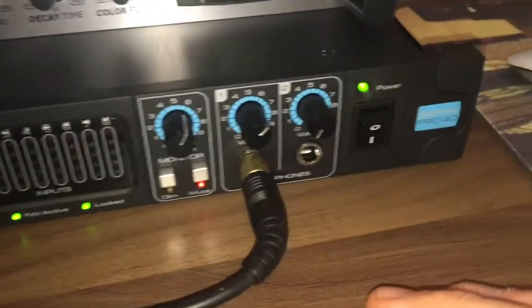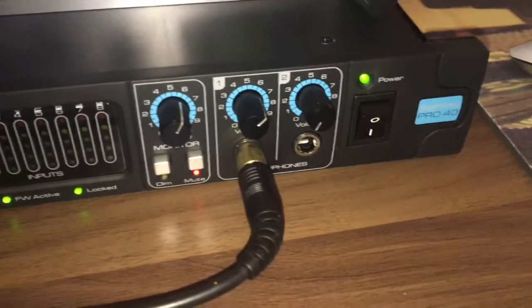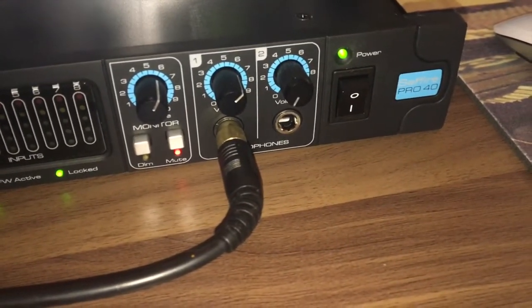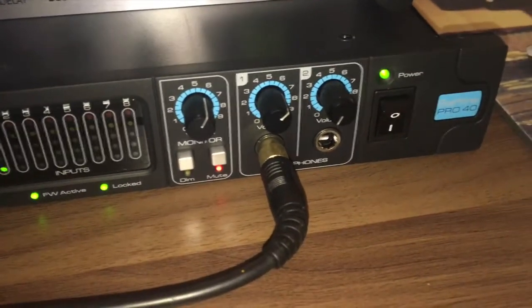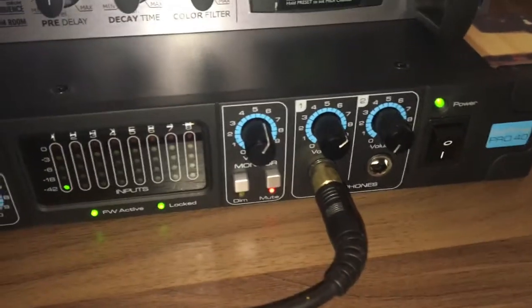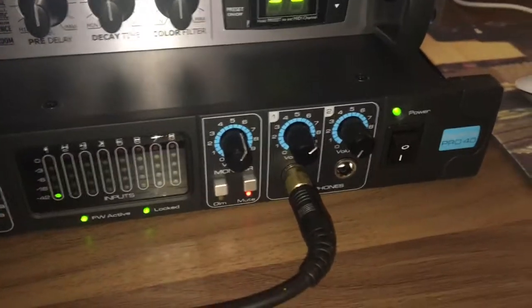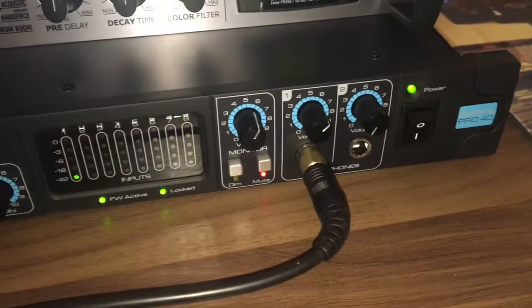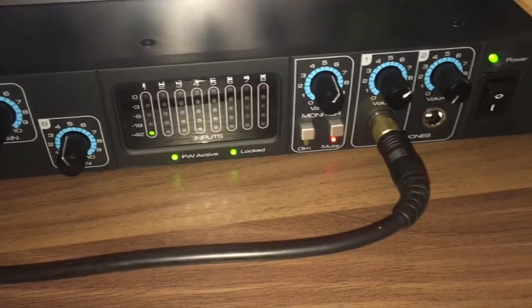There are also two headphone sends. When you buy this Focusrite you get a piece of software called Mix Control, which helps you set up headphone mixes across different levels. I'll take you through that in a short while.